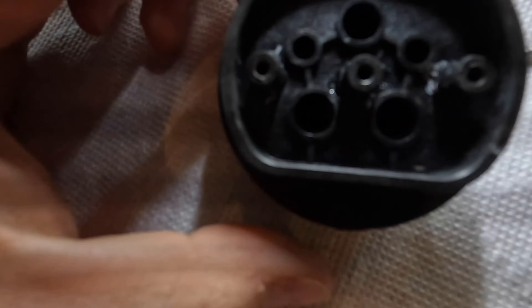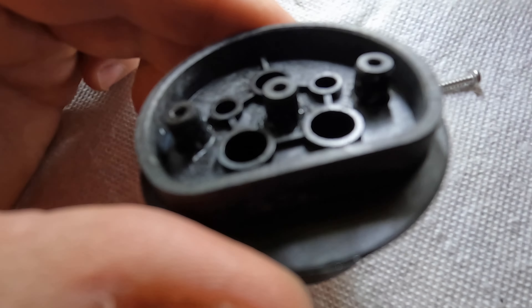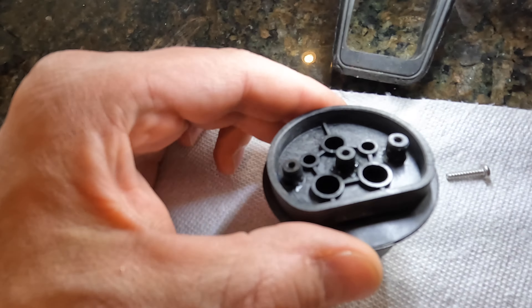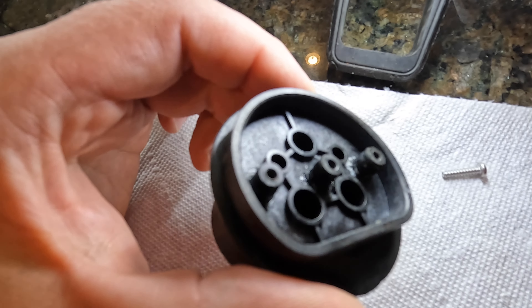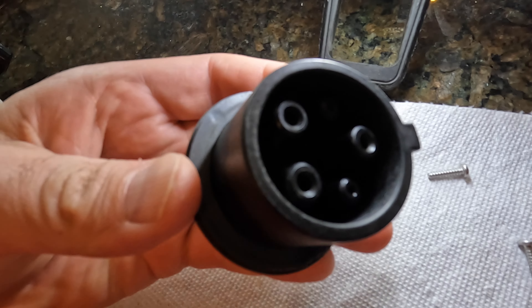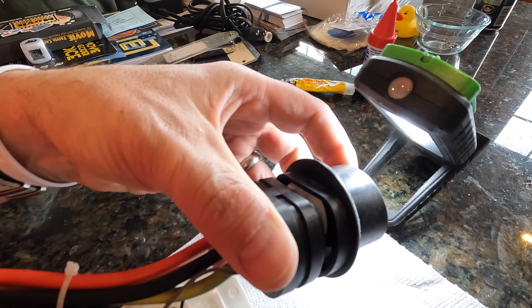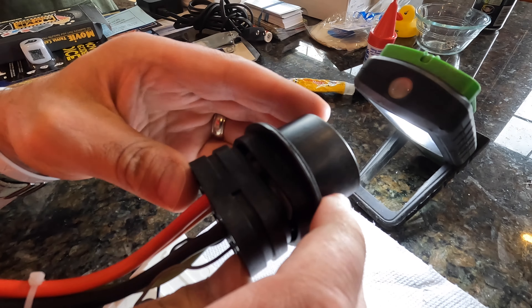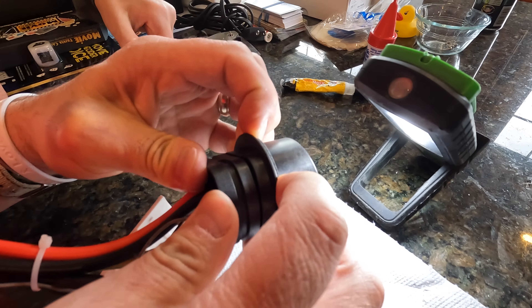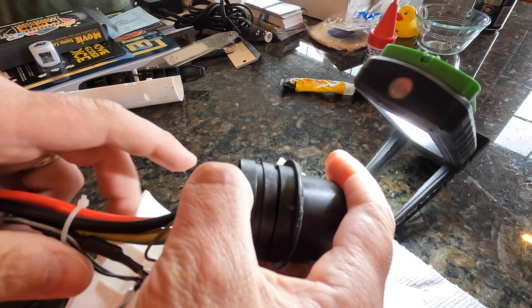When we took this apart we realized there was actually a third one that was broken in there. So we have glued all three posts and now we're going to reassemble this baby. It's a little difficult because they kind of slide around on their own. Now that's squishing back together — let me give it a little squeeze. I'm not sure if that's supposed to be flush or not, it kind of looks like it should be.